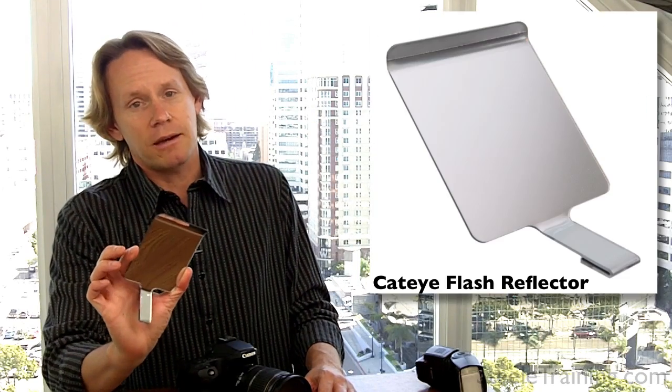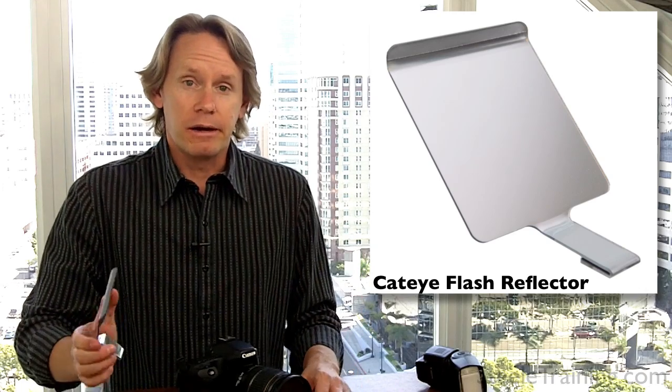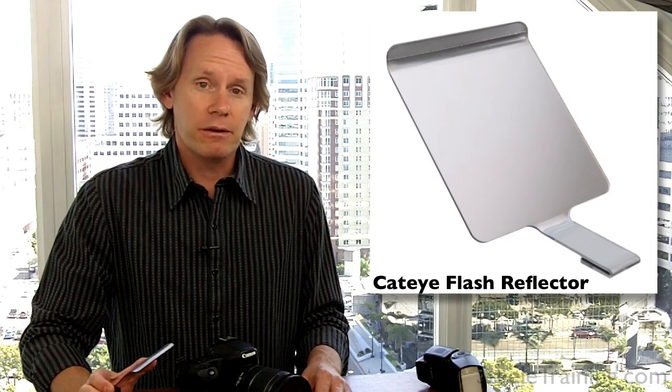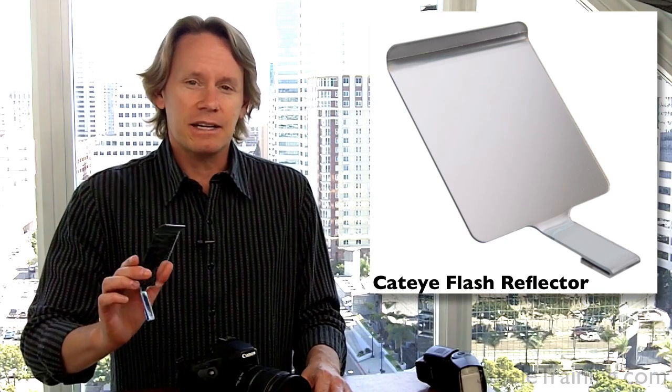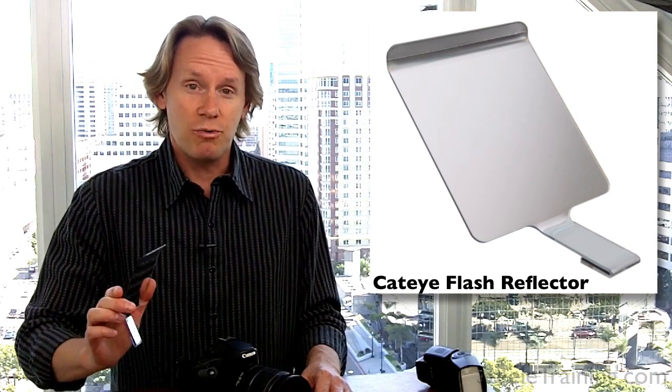Hi, I'm Phil Steele, and the other day this arrived in my mailbox. This is the prototype of something called a cat-eye pop-up flash reflector, and it was sent to me by a young inventor who created this tinkering around in his garage, a guy by the name of Eric Eckstein. He sent it to me to test out, and I've got to tell you, I love this thing, and I'm going to show you why.